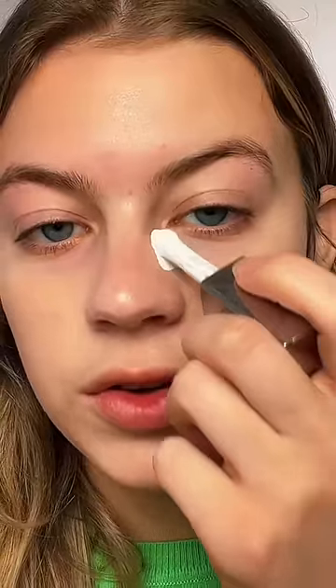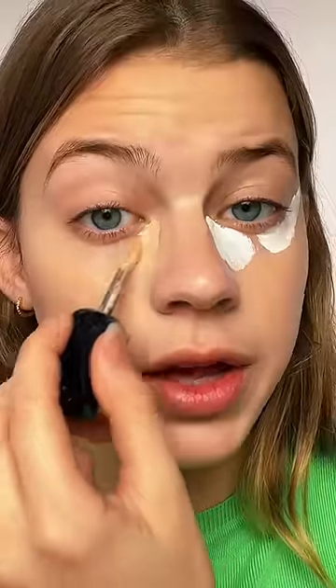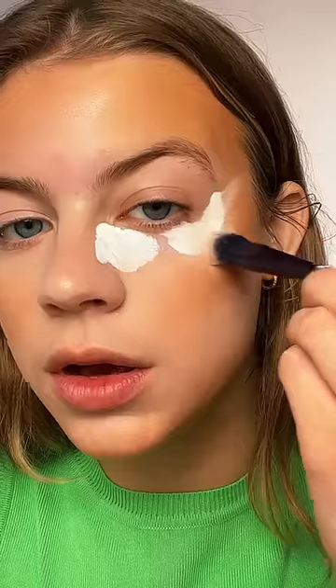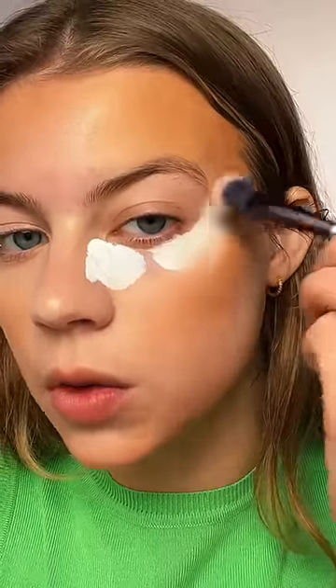I'm going to be trying the white concealer hack. Basically, you just apply the white to where you would normally conceal and let it dry. I'm going to conceal like normal on this side so we can compare. Also just laying down my contour — now let's just lightly blend that out.